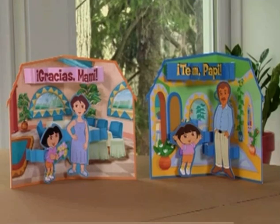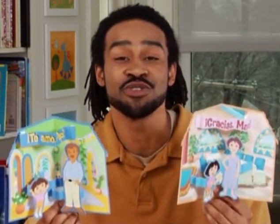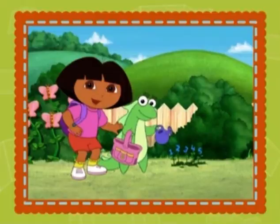Nothing beats getting a homemade card from your kids, and these Dora pop-up cards are a perfect and easy way for them to show their love year-round and learn a little Spanish along the way. Excelente! You'll find this craft at parents.nickjunior.com.